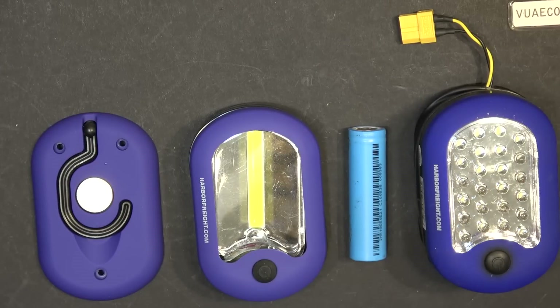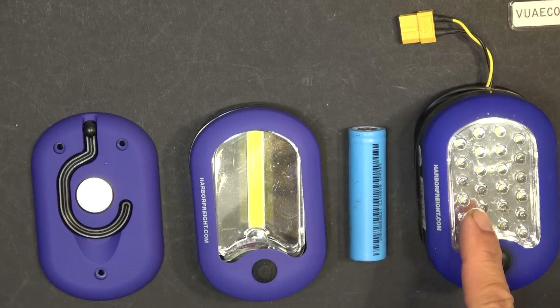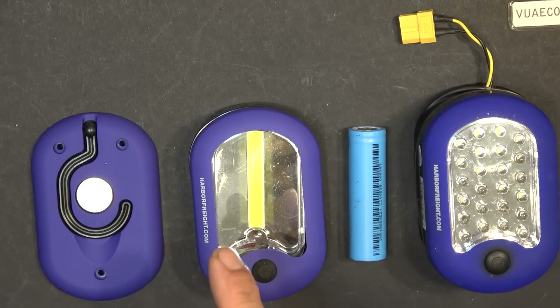I just went to Harbor Freight and got the new improved magnetic Harbor Freight flashlight. This light has a COB LED — a chip-on-board LED — instead of the older style that uses regular LEDs. This seems to be brighter and it does not flicker like the older one.